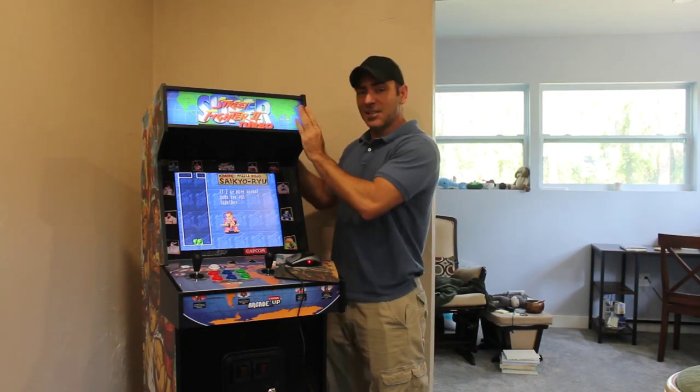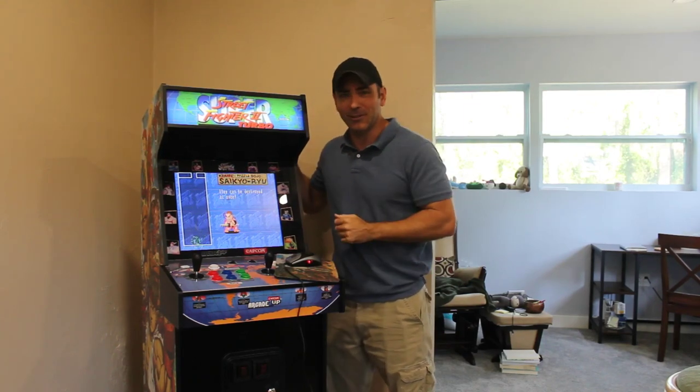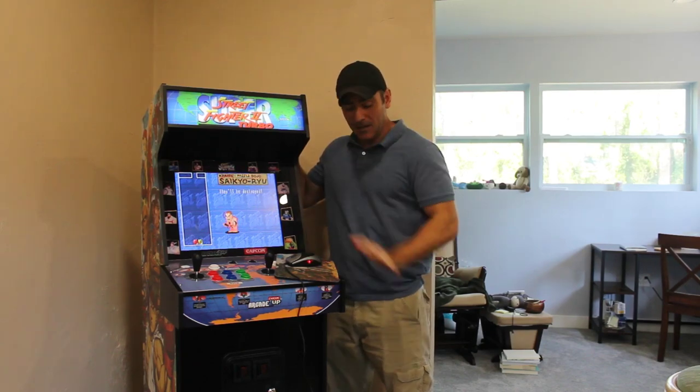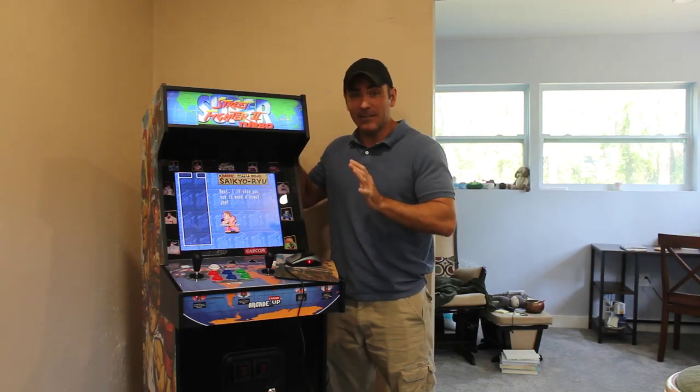But right now, today, we're just going to load up more games. This came with 14 games, three of which are just different versions of Street Fighter 2. What we're going to do is install another APK that will give us a few more games. First thing I'm going to do is set up a keyboard and mouse, and I'll also be installing an APK that I got offline, pulled off another machine.